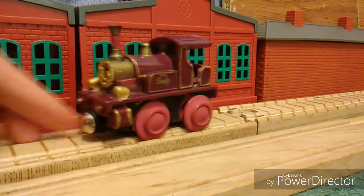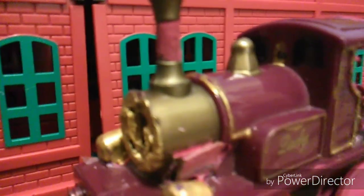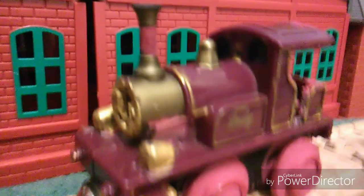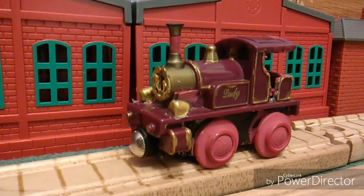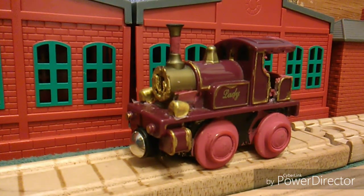Oh, and it's the Lady — well, that is a... what in the world, what happened to her face? Oh my gosh. I mean, I know she didn't have a face in Thomas and the Magic Railroad until she gained a face, but oh my gosh.